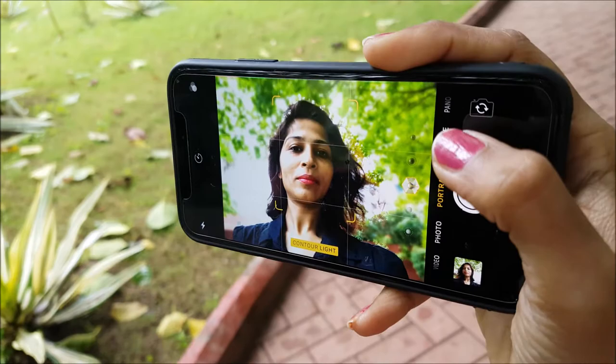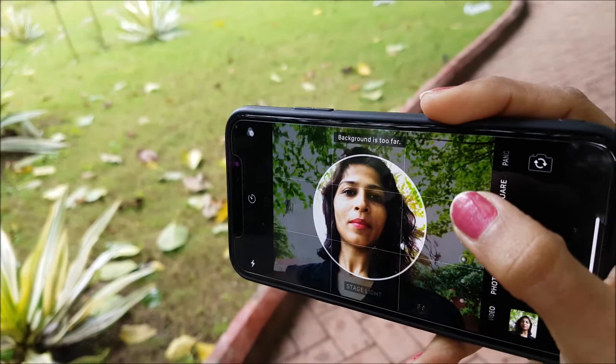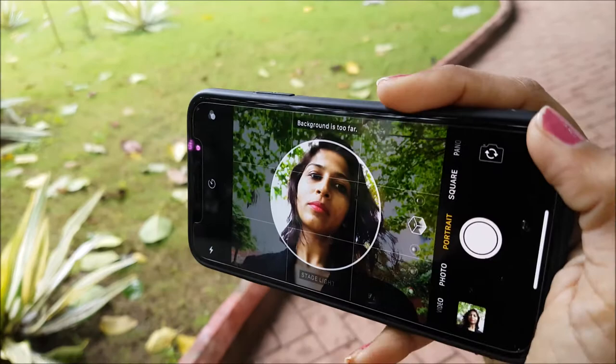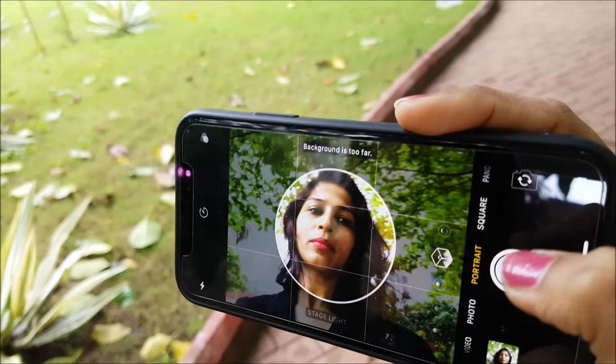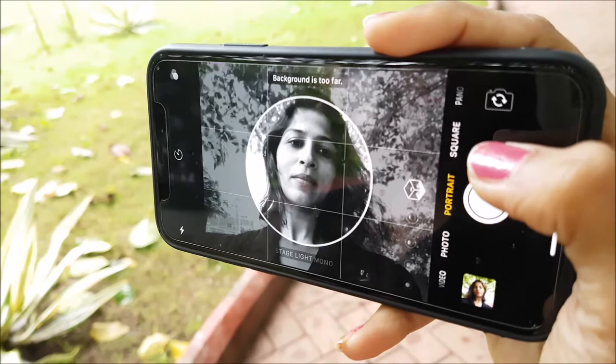Now the next two are the problem ones. You can see it says 'background is too far' — that's the problem you'll face with the iPhone X front camera. To create a perfect black background, it needs to judge the depth of the background, and when you're in an open area it cannot get that depth. Even if you try to click a picture in stage light or stage light mono, both say 'background is too far' — that's the message you'll get.